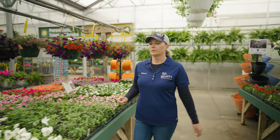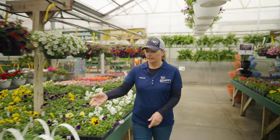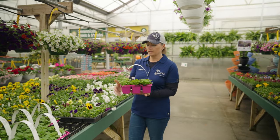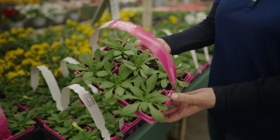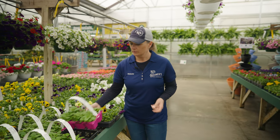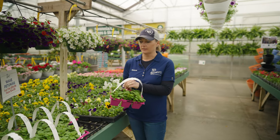Our next size up would be a six-pack, and they are usually in this pink pack with a handle. There's six plants in each and three packs per flat, so 18 plants in each. Usually we have wave petunias in these.